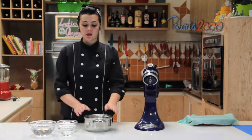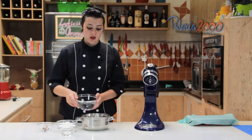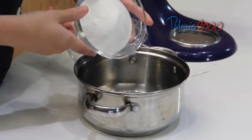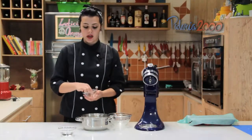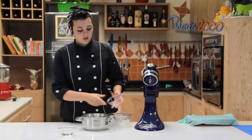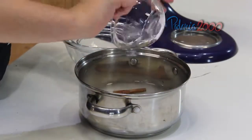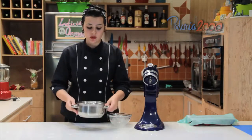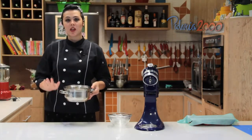Enquanto nossa massa cresce, nós vamos fazer a calda de savarin. Vamos levar ao fogo a água, o açúcar, canela em pau e cravo — eu tirei a bolinha do cravo para não ter perigo de amargar — e o Cointreau. Porque a gente só quer um leve sabor de Cointreau, não necessariamente o álcool, então não tem problema aquecer. Vou levar só até ferver, desligar e esperar esfriar.